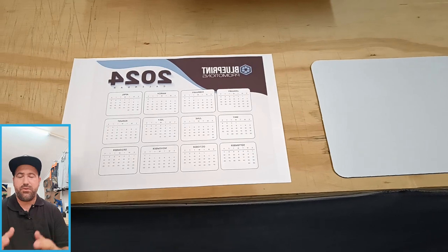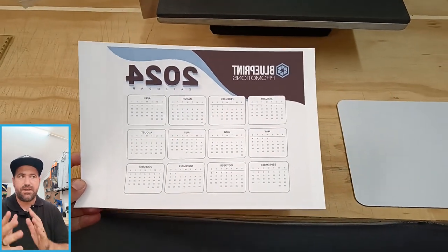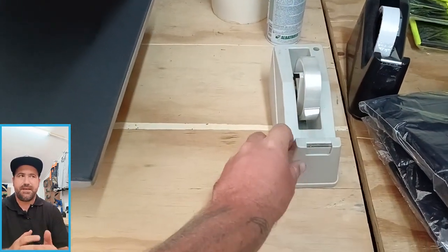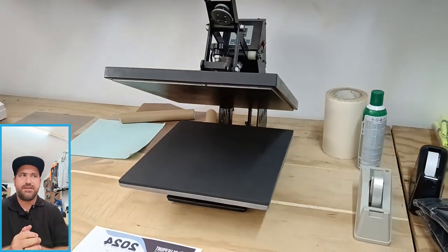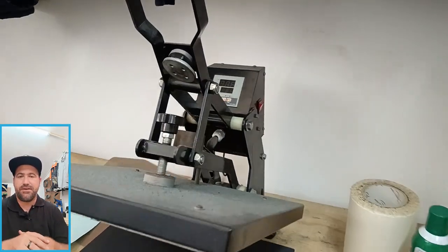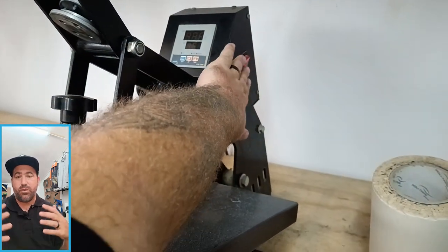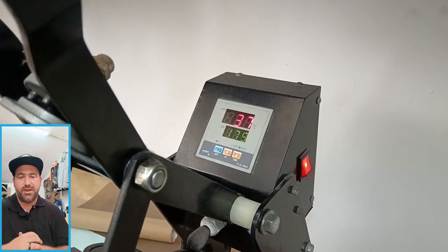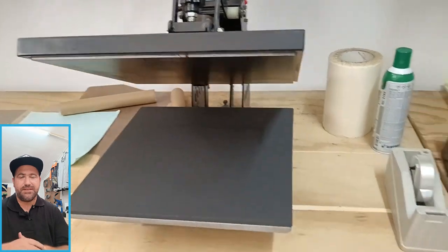We've got our sublimated paper, our mouse pad ready to go, and our heat tape. Our press is going to be set at 175 degrees Celsius — we are turning it on and getting it ready. You can see 175 there, waiting to heat up to that temperature. So while my press is getting nice and hot, I'm going to set up the sublimated paper on the mouse pad and we're going to get pressing.